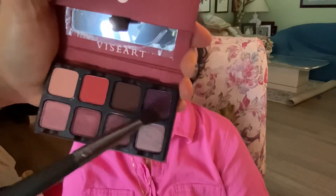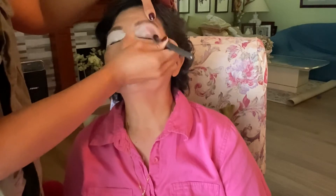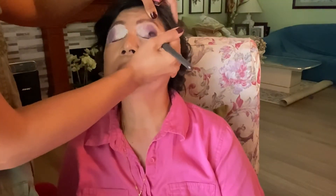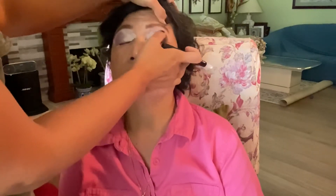For the contour color I'm using Vis Art, using the purple and the dark brown. First I'm going to apply the purple for her outer contour, just with a light hand. Then I go in with a primer to clean up the edges and go on top of that to create more of that contour shape.